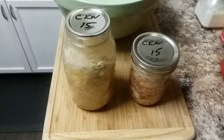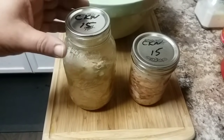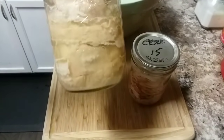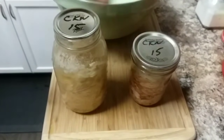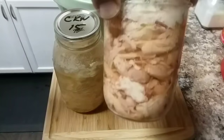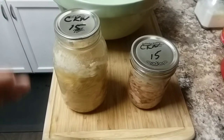Hello YouTubers, Alaska Prepper here. Today I'm going to compare the texture of a chicken that was cold packed, so you'll be able to see the difference on how it looks, and a chicken that was hot packed.